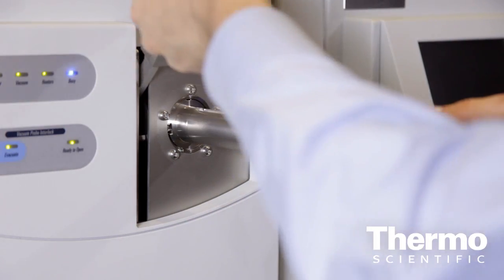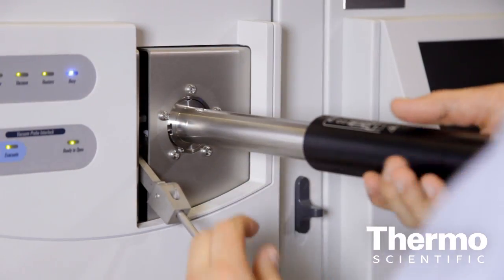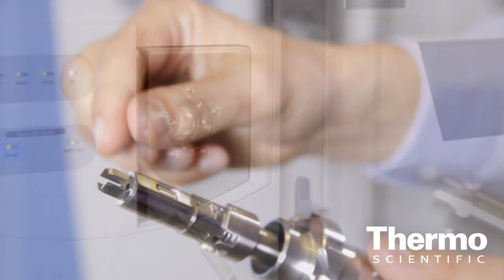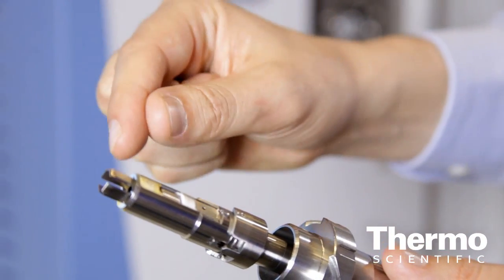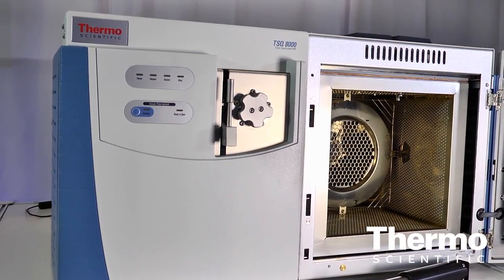We have the ability to remove the entire source without venting the system. Any part in the source that requires infrequent maintenance, you can pull out of the source block without venting. This basically allows you to be up and running again within an hour or two rather than a full 24 hours, like is typical for a GC-MS system.